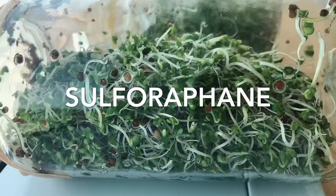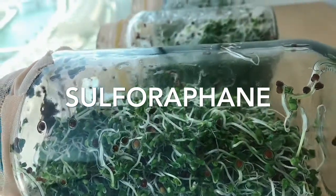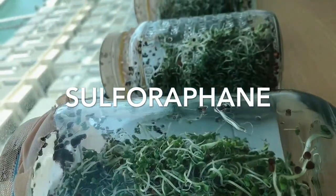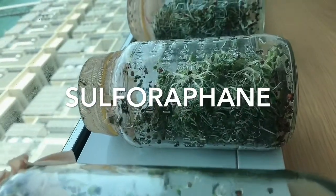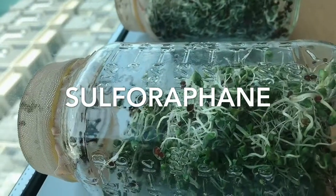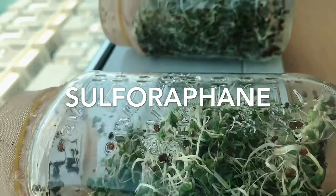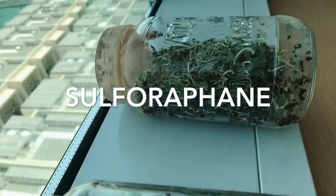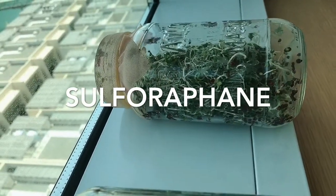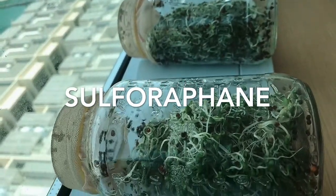Do you know that broccoli sprouts are the only food that contains the highest amount of sulforaphane? Sulforaphane is a natural plant compound found in many cruciferous vegetables like broccoli, cabbage, cauliflower, and kale. But researchers found that the highest amount of sulforaphane can only be found in broccoli sprouts.